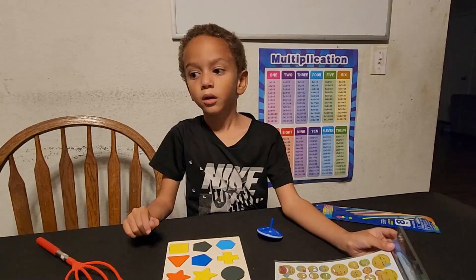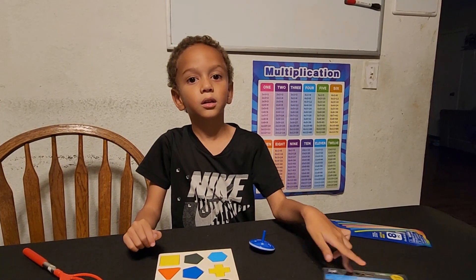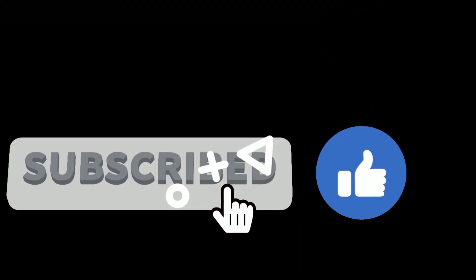And a whole box of fun under $10. Bye! Bye!